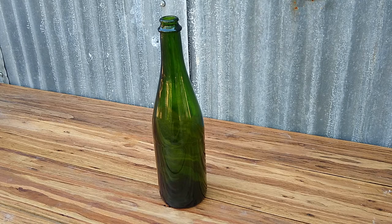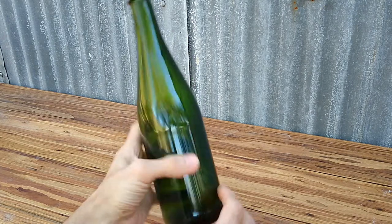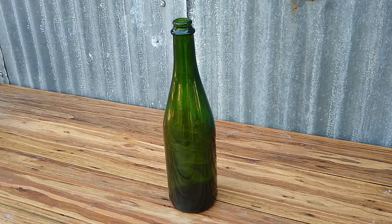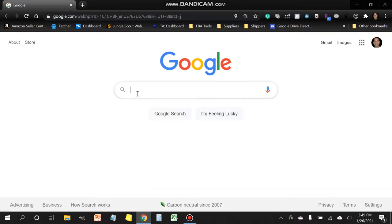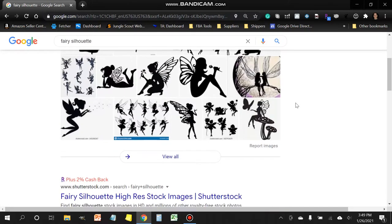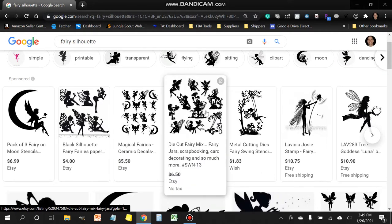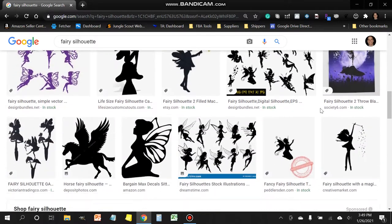Now that the label's been removed, the next step would be to create the stencil that we're going to use. For that, I'm going to jump back onto the computer. This part of the video is going to be with shape selection. What I like to do is open up a browser and simply type in the type of shape that you're looking to create. Select images and then just look around for something that catches your eye.